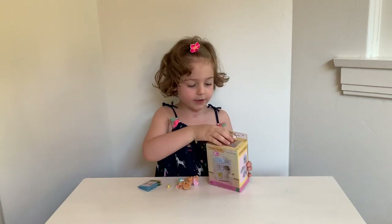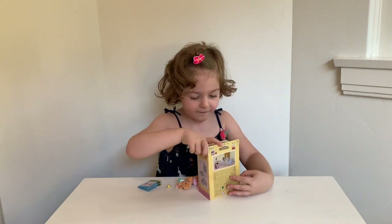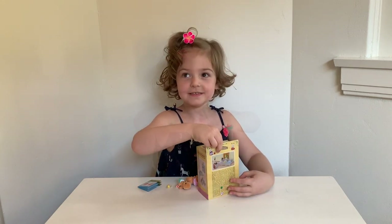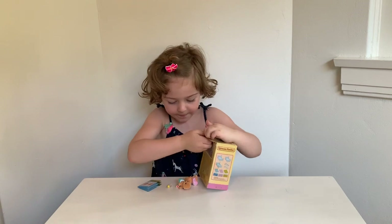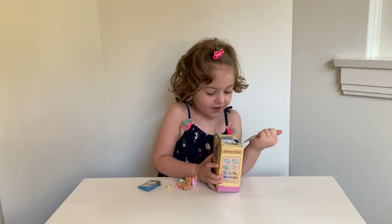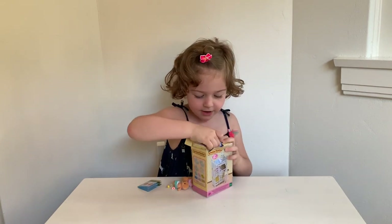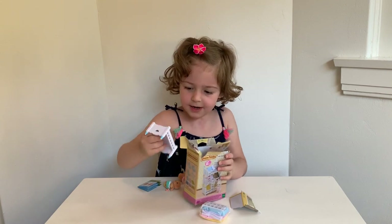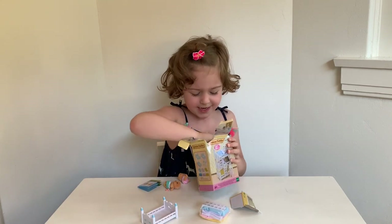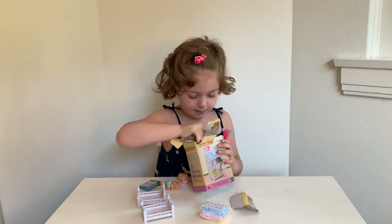Okay, so now we're going to open this up. These are Sylvanian Families — this one is the triple bunk bed, and the other ones were the twins. I think I see it! Here's the blue bed, here's the pink bed, and here is finally the yellow bed.